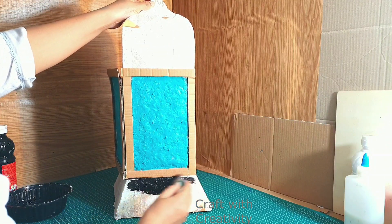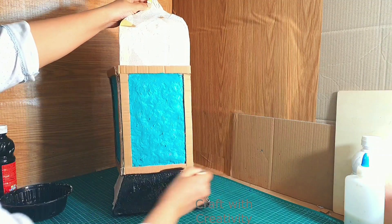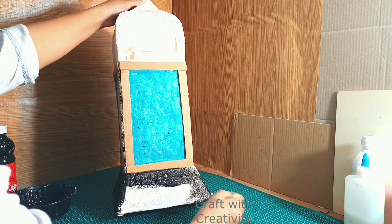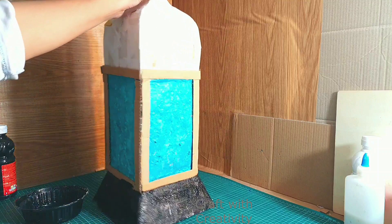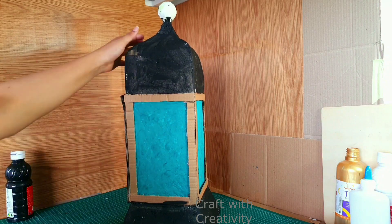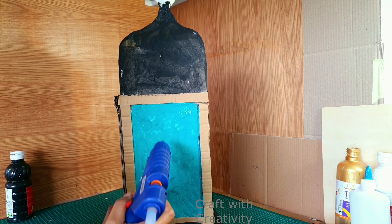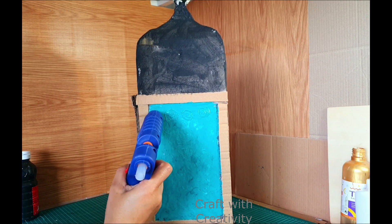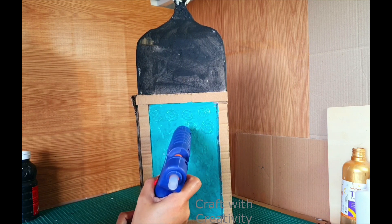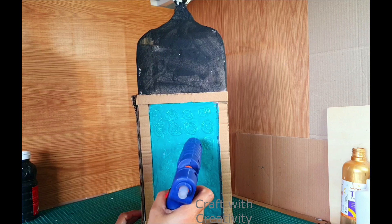Now I am going to apply black acrylic paint for the bottom and for the top of the cardboard as well where I have used the tissues. You can use the colours of your choice. After colouring and letting it dry, I am going to apply some more hot glue designs on the outside of the baking sheet as well, in circle and round forms, so it will give a nice glass effect and more shine and a more realistic look once it's done.